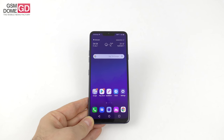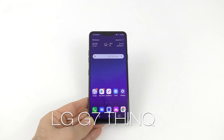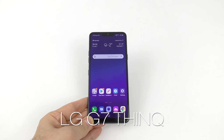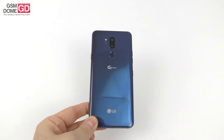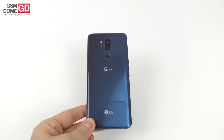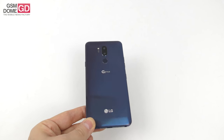Hi guys, this is GSNOM.com and I'm here with a review of the LG G7 ThinQ. It's time for a handset that's supposed to be powered by AI, among other things. This phone is the current flagship that LG has — the LG G7 ThinQ. It was launched this spring and we have the device here for a full review.